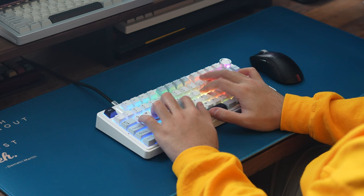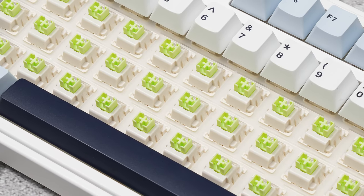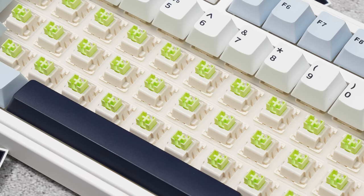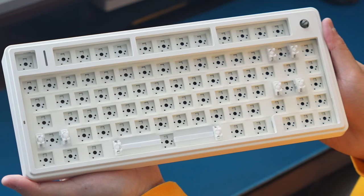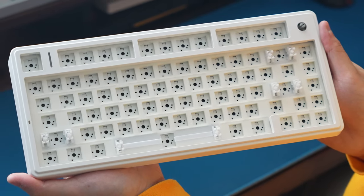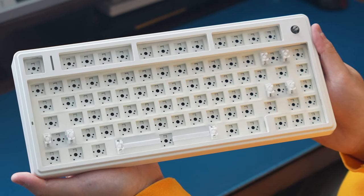Now for a few of the gripes I have. Starting out with the PCB — in recent times, we've seen a lot of companies start to make south-facing LEDs the norm, since that basically eliminates the problem of cherry-profile keycap interference. Which is why during the teardown, I was really surprised that this F75 still came with north-facing LEDs as its default option. To me, this just adds another con and layer of decision fatigue in an ever-populated landscape of budget keyboards.